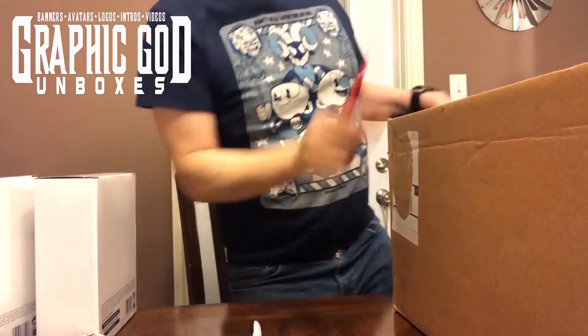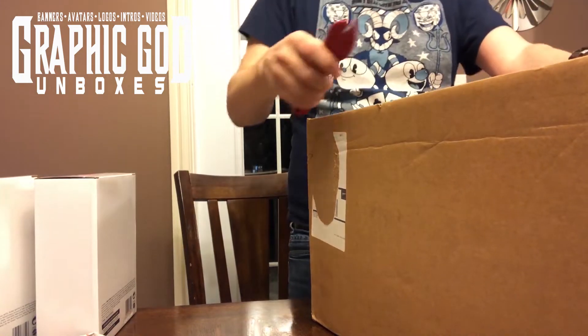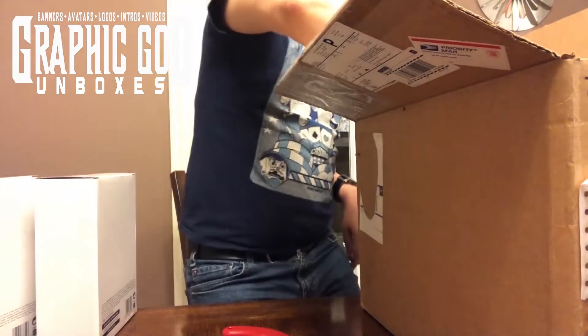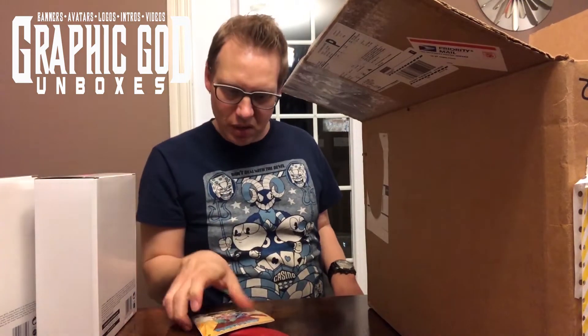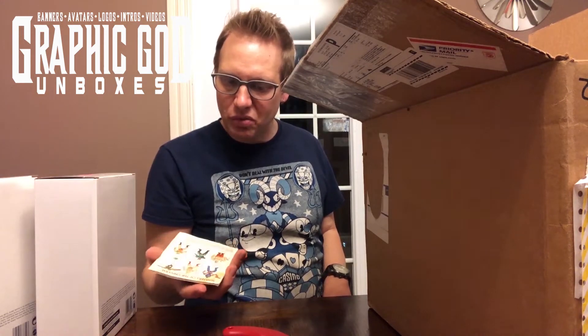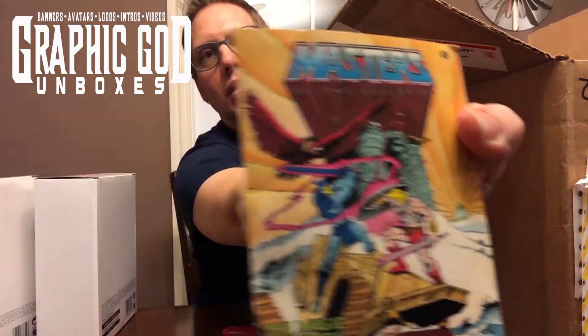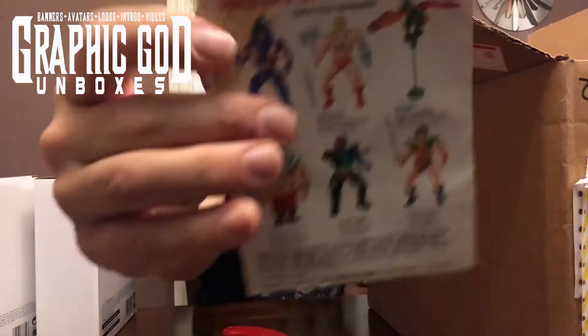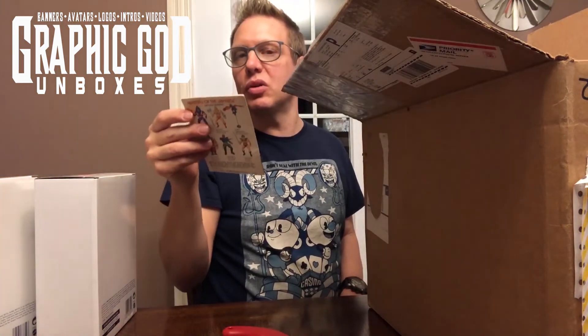Let's open up box number two. Okay, so here we have Masters of the Universe — the Magic Stealer comic book. This must be an original from back in the day. There's a number six in the corner.